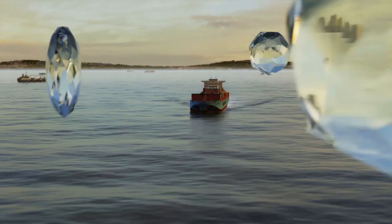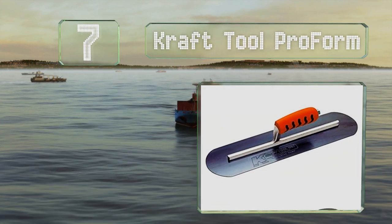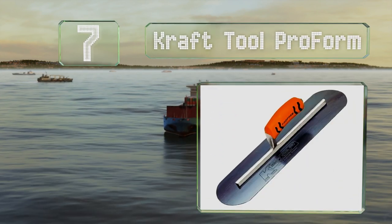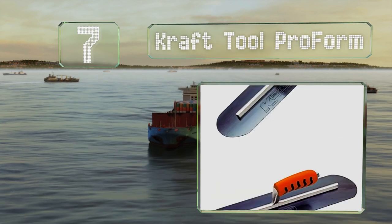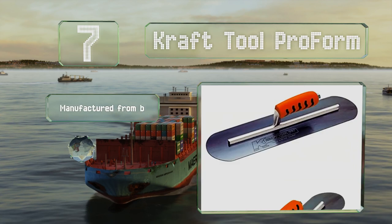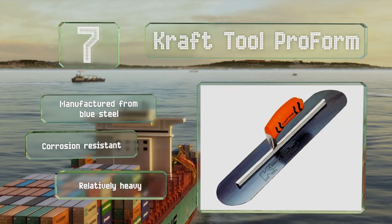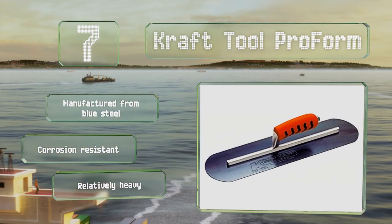At number 7, the Craft Tool ProForm is available in a range of sizes from 14 to 24 inches long. It's made with round ends to minimize surface gouging and edging, making it somewhat easy to achieve a professional finish. It's manufactured from blue steel and is corrosion resistant. However, it is relatively heavy.